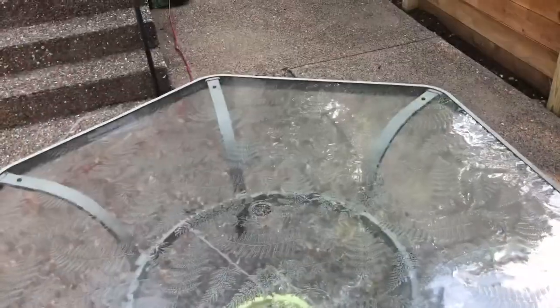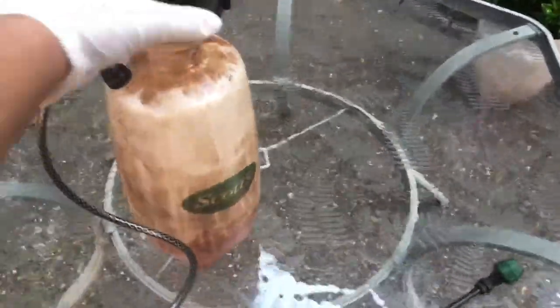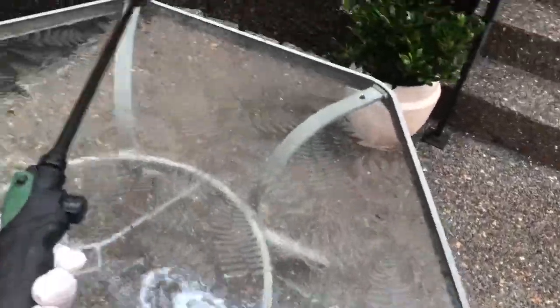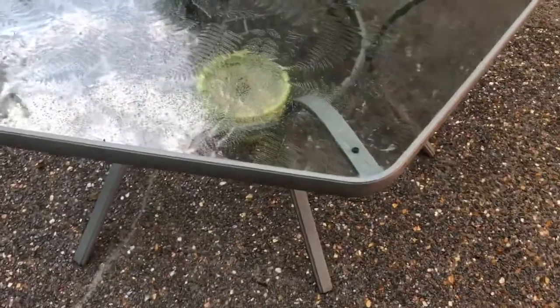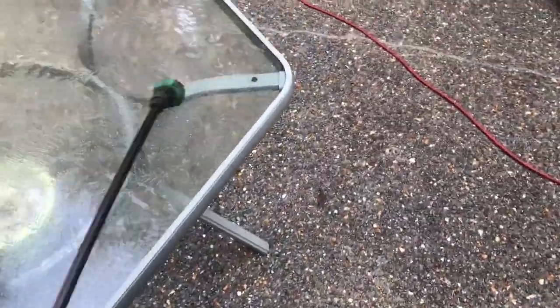A big problem we were running into was having to scrub all these houses down. We were putting cleaner on and it wasn't cleaning off when we stained. What we found was a better cleaner — when we switched, all we had to do was put a little bit on before we stained and it created a barrier. We weren't having to come back and scrub with a brush; we'd just wet it down like you're seeing me do here.